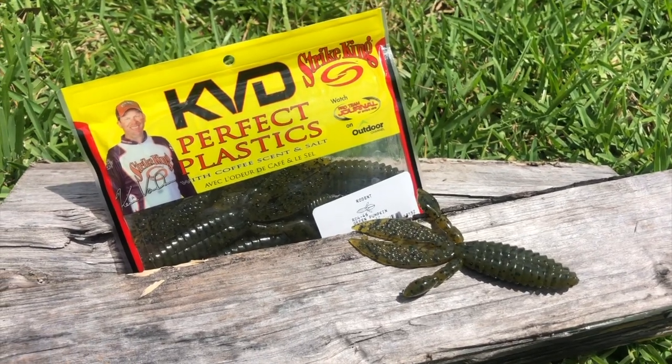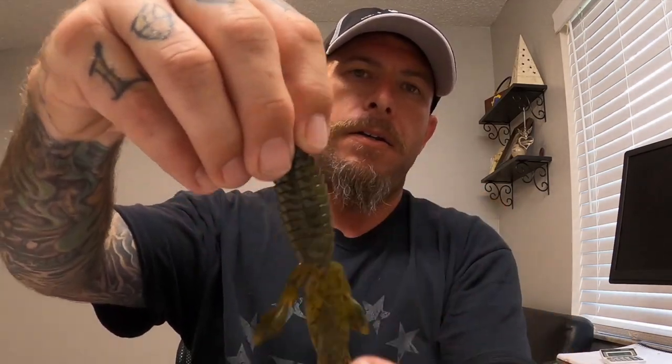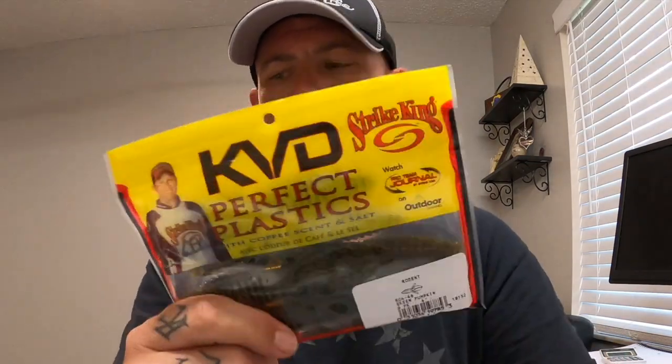Next up is the Strike King KVD Rodent, also in green pumpkin — another good color that pretty much works everywhere. It's a beaver-style bait with a decent size. You can pull the little appendages apart — they're flat and it's a big chunk of plastic. It'd actually be really good as a flipping bait, punching right through the mat, because it's pretty streamlined without a lot to get hung up on. It's KVD Perfect Plastics with coffee scent — I'm a huge coffee fan, but that does not smell like coffee to me. Five bucks for these.